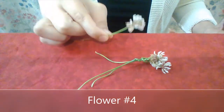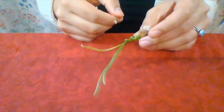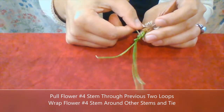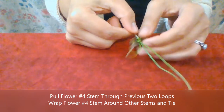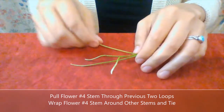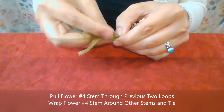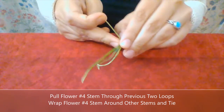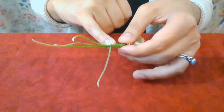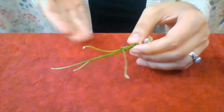We've got our fourth flower blossom — clover. What I'm going to do is go through this kind of prominent loop, and then the loop that I just tied with the third flower, and pull it through. Then I will wrap the stem around, make a loop, take the end of the stem, and pull. Since there are more stems present, that's starting to create more stability in what will eventually be the chain of flowers.